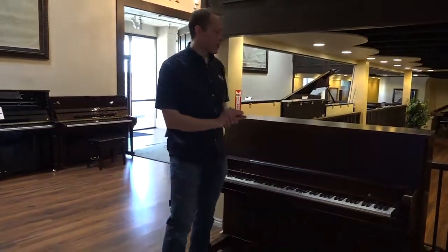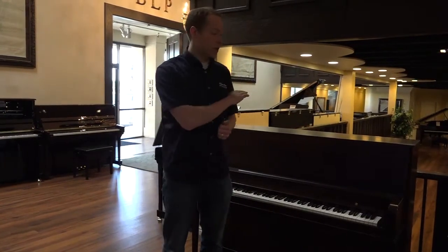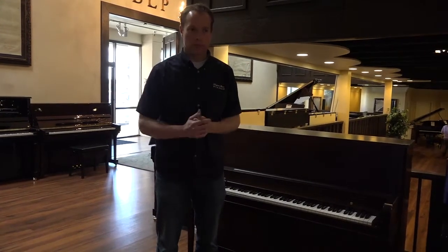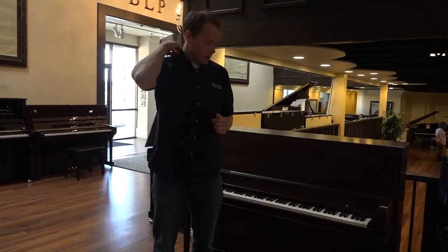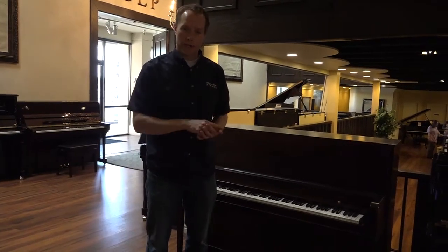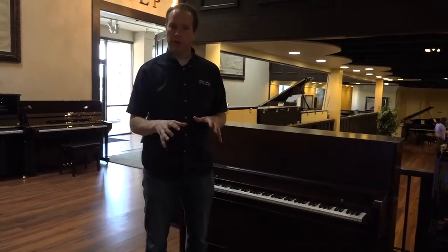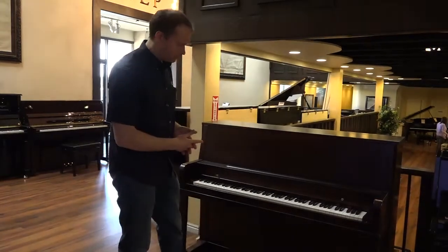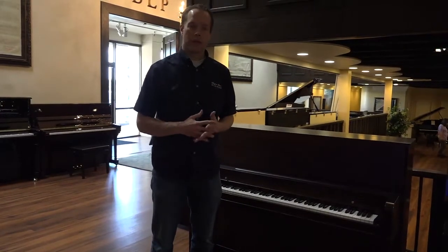Any piano older than 10 to 15 years old is going to need a massive laundry list of work, and we've gone through and done all of it. We go the whole length — everything from reshaping hammers, tightening everything, lubricating everything, aligning everything, regulating everything, which includes leveling the keys, ensuring the key dip is correct, and making sure the repetition is correct. All of those things, we take care of it.